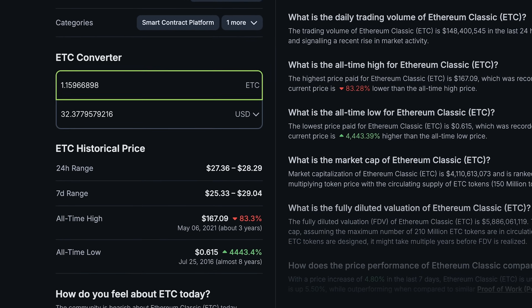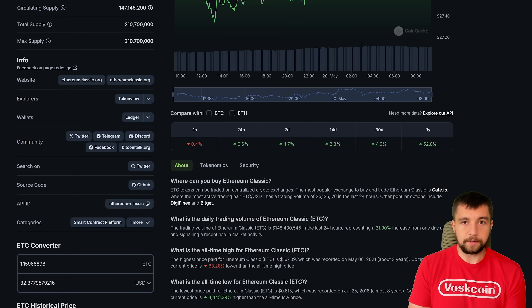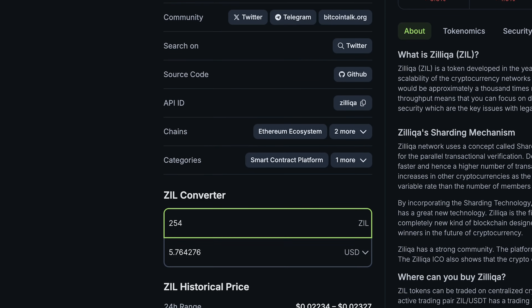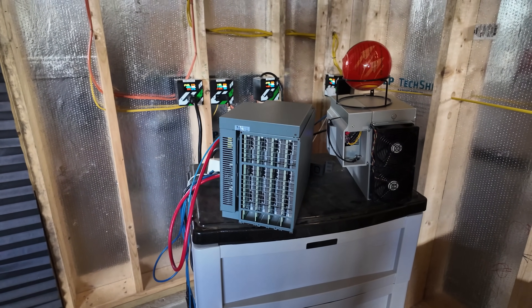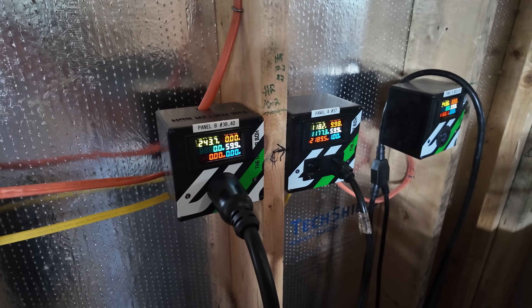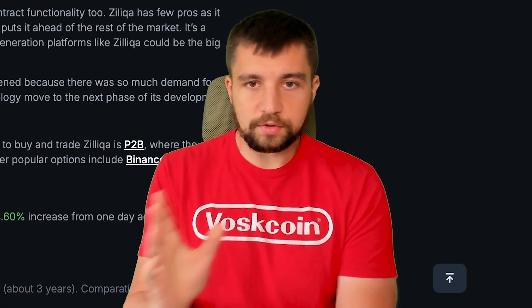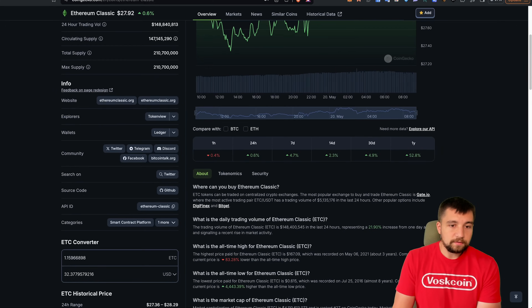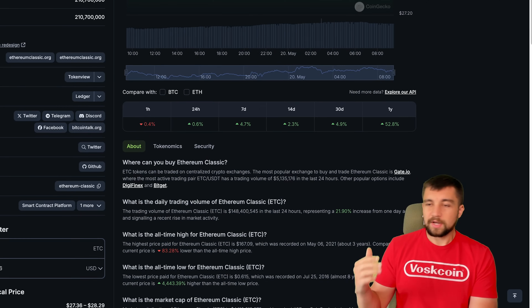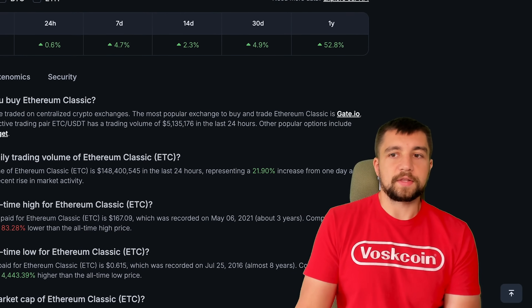That translates into about 1.15 Ethereum Classic mined per day, which is about $32 worth of coin with current prices at $28 a coin. We are also dual mining Zilliqa — we mined 254 ZIL, which is about $5.76. So this is what I think is so cool and crazy about this mining rig. Basically with the dual mining aspect, at least for my electricity rate and the lower power consumption, I'm covering my electricity bill just with the Zilliqa I'm mining. I could just sell all the ZIL and pocket the ETC. Cumulatively it's about $6 and about $32 — so I'm pulling about $38, meaning most people would be pulling about $30 a day in passive income with this mining rig.